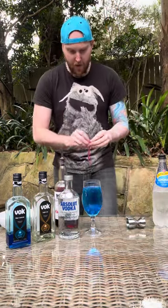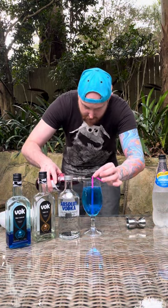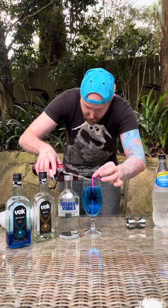What you're going to do: place the straw in the middle of the glass, and then when you pour the grenadine, pour it slowly on the side of the straw so it goes straight down into the bottom of your drink.